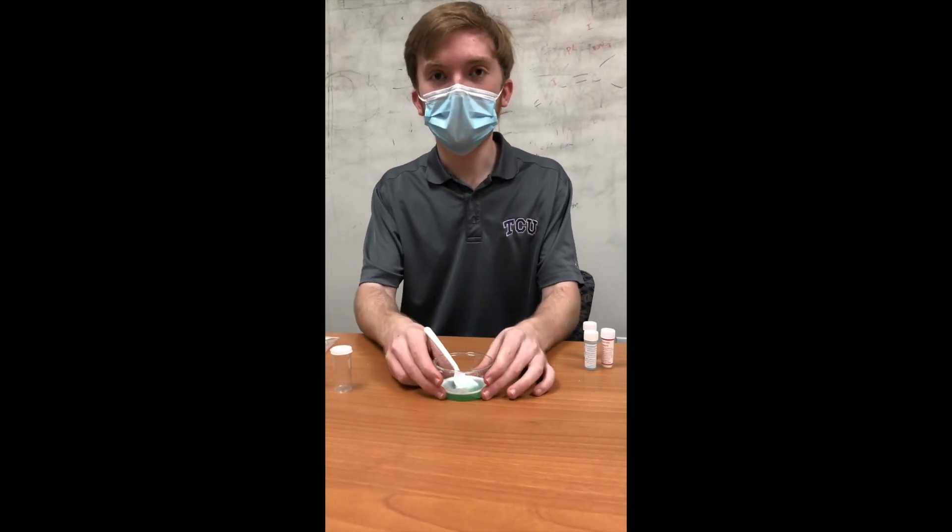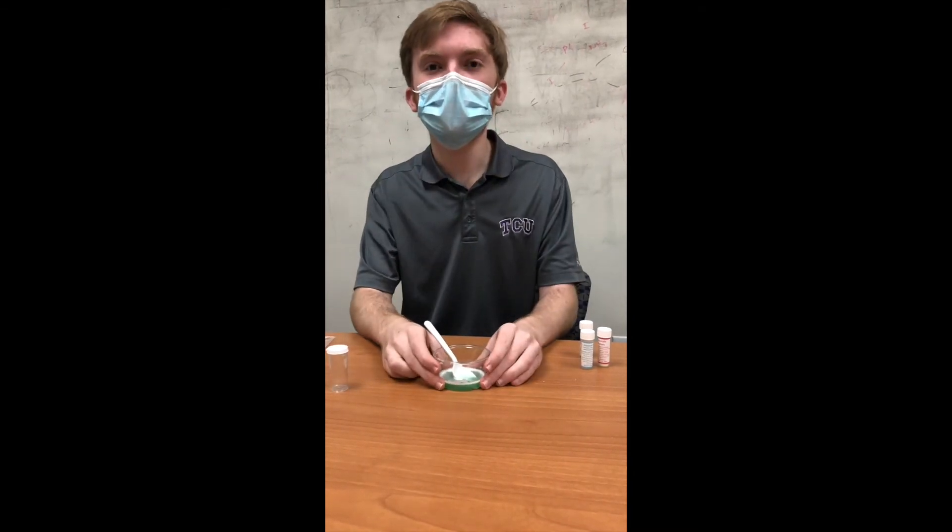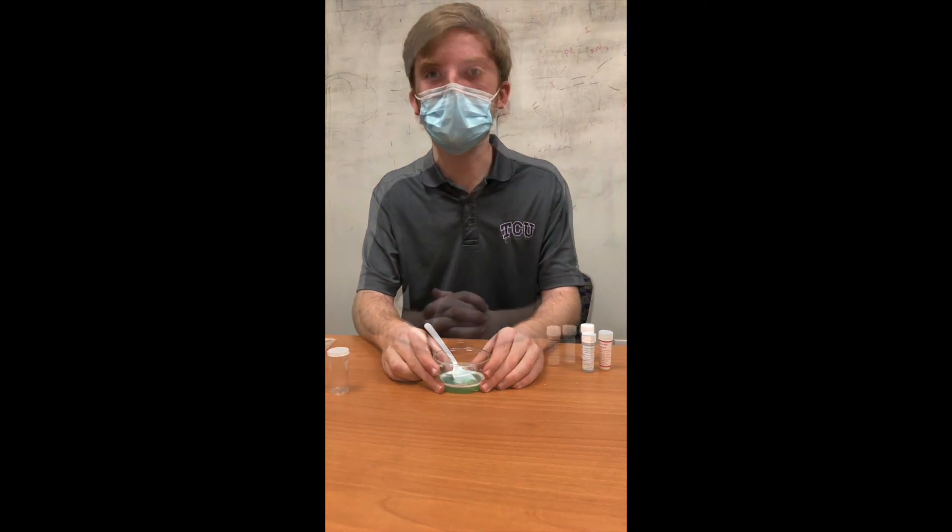Some things to notice about the cool blue light experiment are that it's luminescent and that it doesn't create heat when it creates light. As you notice when I was stirring the copper sulfate crystals into the mixture, it wasn't creating any heat by producing light.